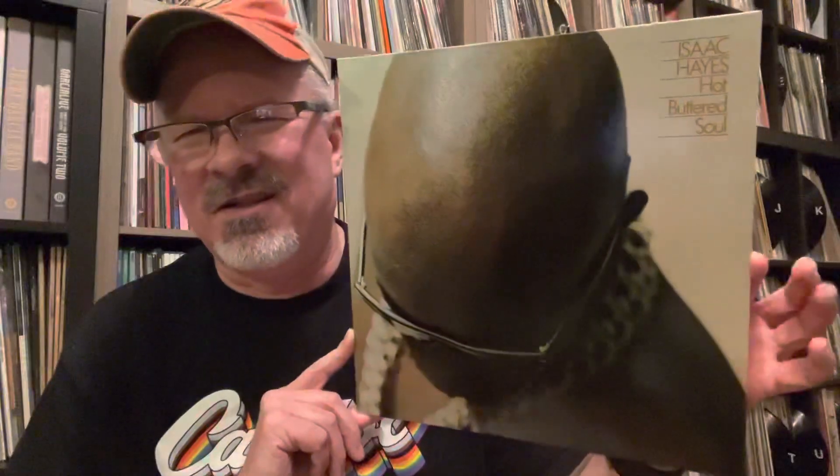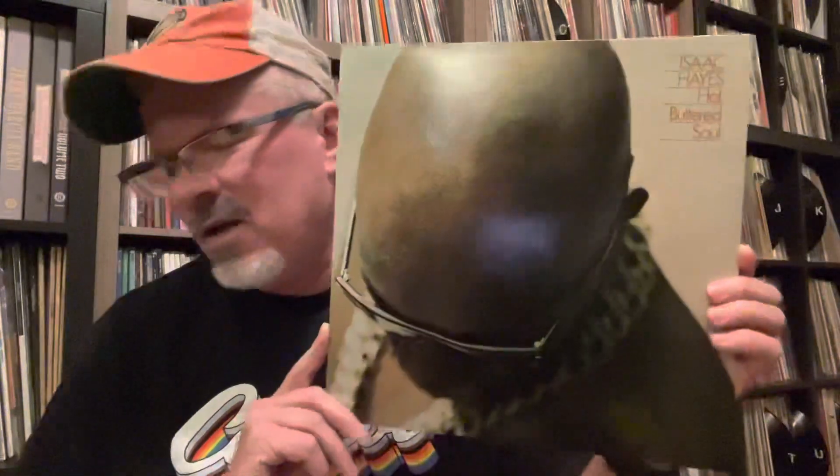I picked up this — I used to have this on CD and I finally picked it up on vinyl. I got it for a really good deal. This is Isaac Hayes, Hot Buttered Soul. The first side of this record will melt your brain. It is so damn good. He does a cover of Walk On By which is like 12 minutes long. It's absolutely fantastic — just a terrific, funky soul record, a little psychedelic soul. Really, really good. Classic record.